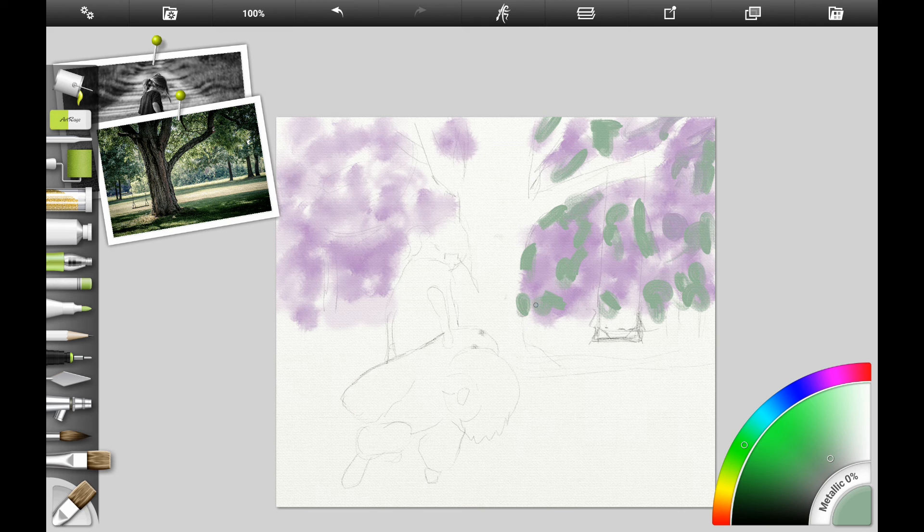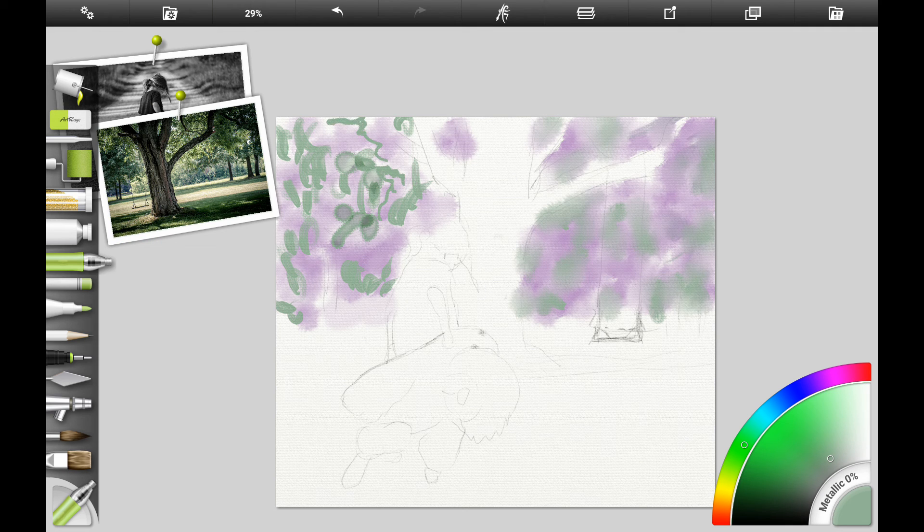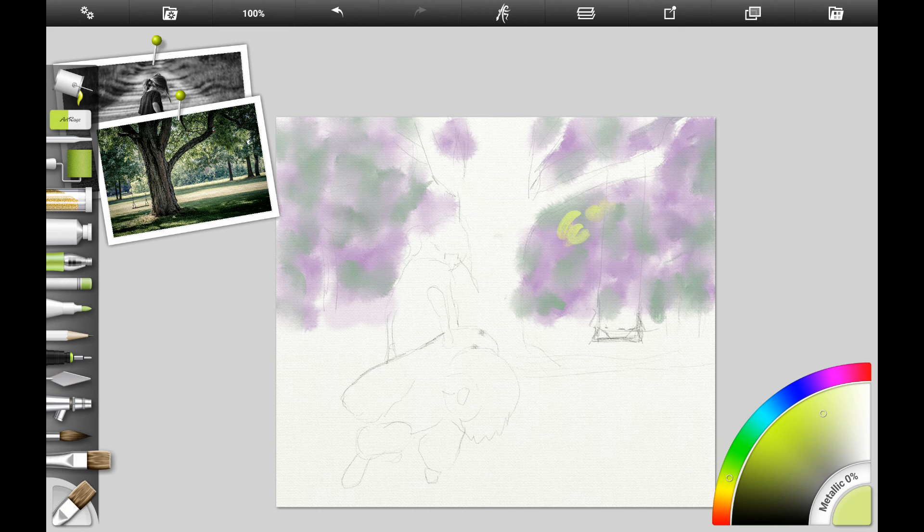I want to add a little bit more green to the background, but we still want to keep it light because it's the background — colors are less intense in the distance. If you're following along traditionally, take your Hooker's green and add some white acrylic gesso to make a light green color. Don't put it all over your violet color — you want to keep some of the violet showing through, which gives you distant shadows. Just make patches of green in the background, continuing to alternate between your round brush and other brushes.